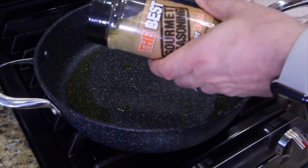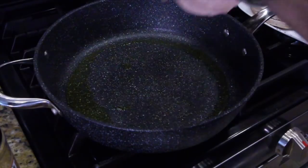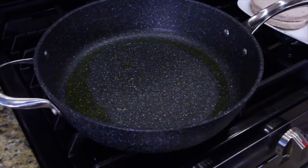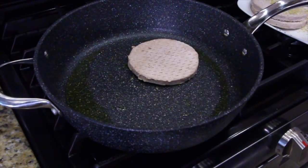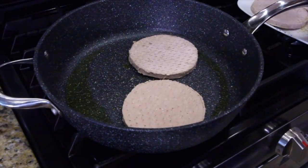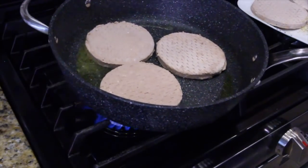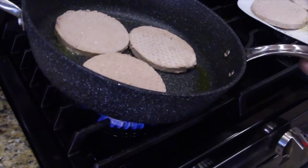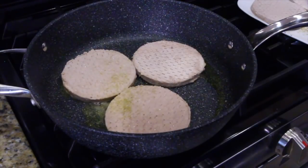We're going to be using the best gourmet seasoning over taste on the burgers — it's an all-purpose seasoning. Remember, you season the patty first and then put it seasoning-side down like that. This way you can season the other side before it cooks, so all your patties have seasoning on them.